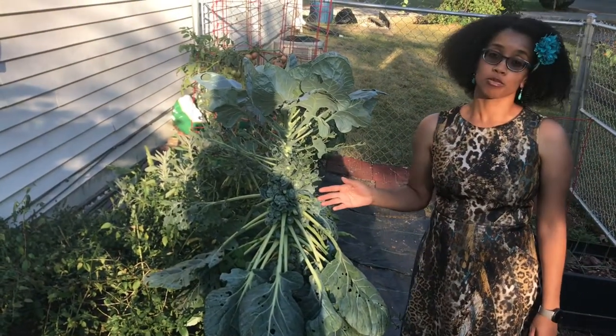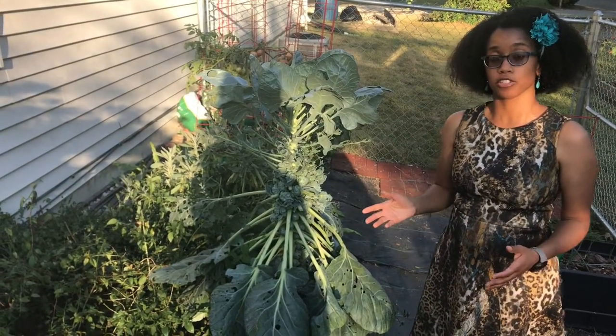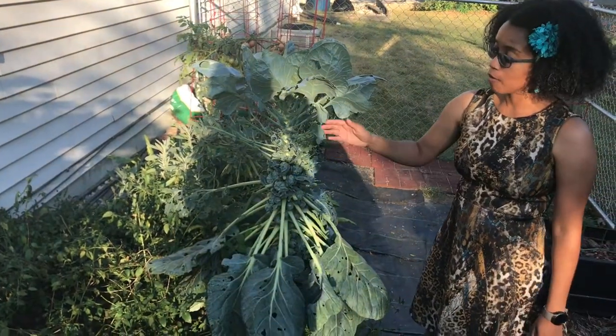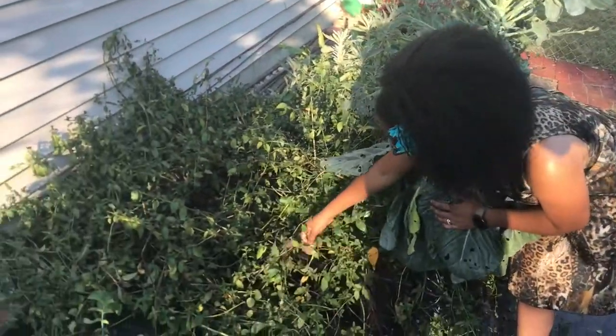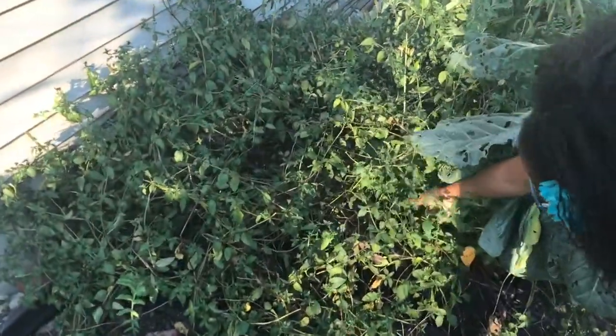We planted our Brussels sprouts this year in different locations in our garden. Here we have our Brussels sprouts growing inside of the mint bed. Our mint is getting a little bit out of control — it's actually hopped out of this bed and it's kind of leaning over towards this bed.